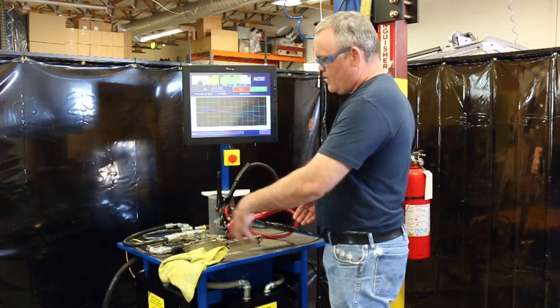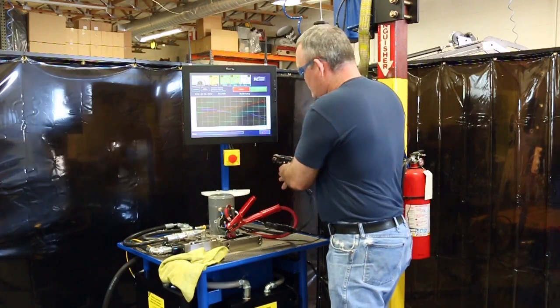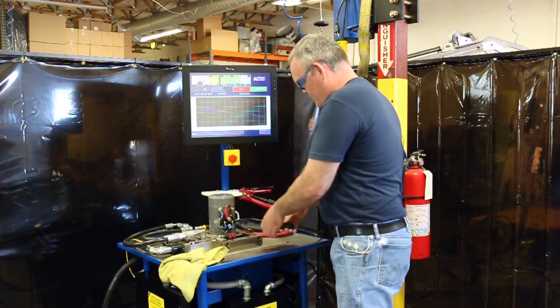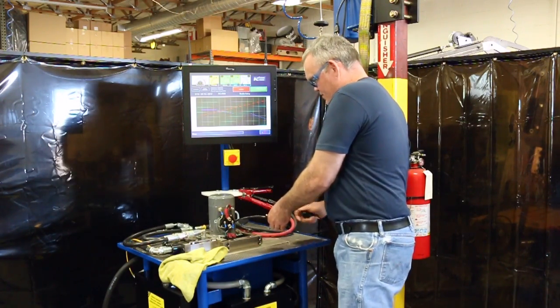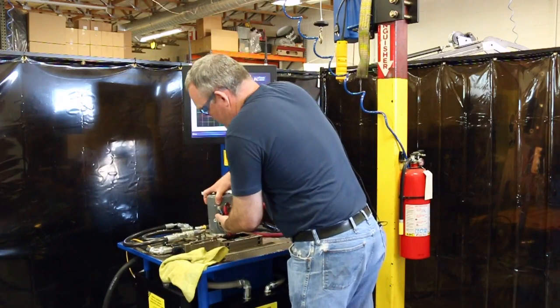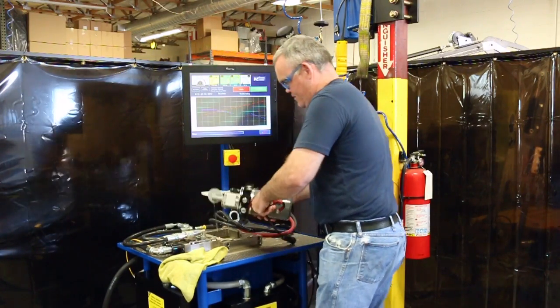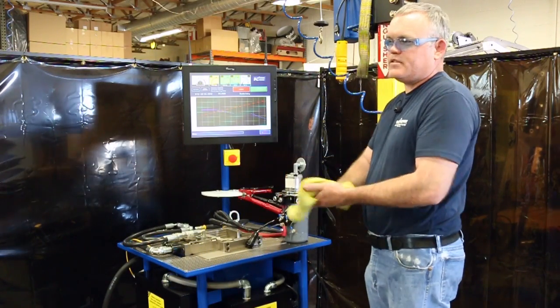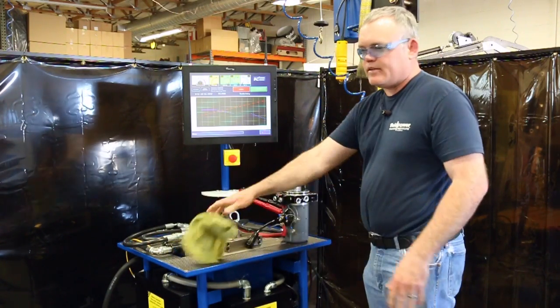The fixture will unlock and you can remove the cables, then remove the power unit. The whole test is about 30 seconds — disconnecting, connecting, and running the test.